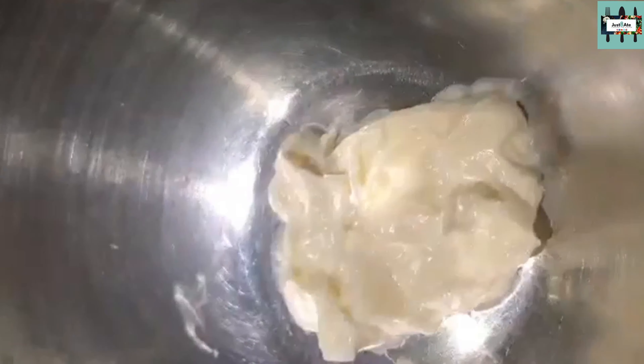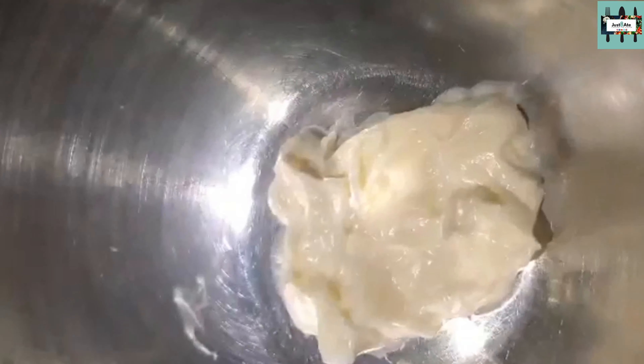Boil some spaghetti pasta, or pasta of your choice. Let's cook up some bacon — I slice the bacon into bite-sized pieces. We've got al dente pasta and cooked bacon.